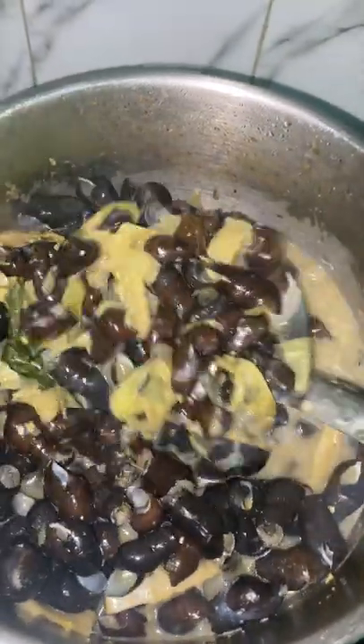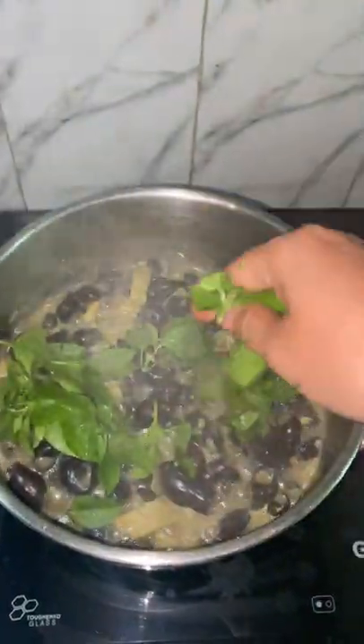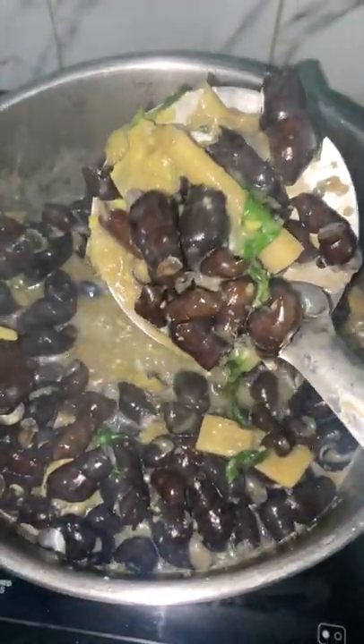I prefer having thick gravy, but you can add water according to your wish. Garnish it with basil leaves and it's ready. This recipe is one of my father's favorite dishes — it is really very tasty. You can enjoy it directly or even serve it along with rice.